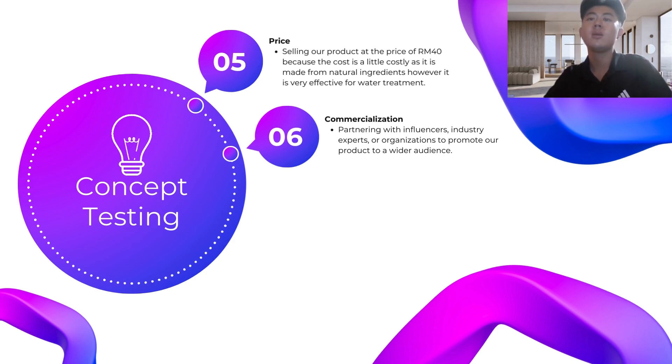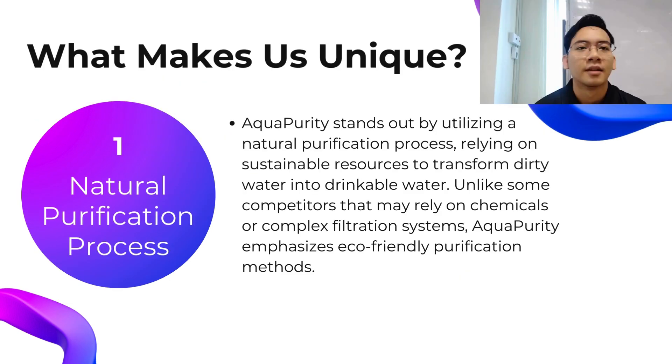Sixth is commercialization: partnering with influencers, industry experts, or organizations to promote our product to a wider audience. For example, collaborating with environmental or nonprofit organizations that focus on providing clean water to communities in need can help increase the visibility and credibility of our product. Collaborating with influencers or industry experts like Bear Grylls, a survival expert, can also help us promote the product through press releases, media interviews, or testimonials about the effectiveness of Aqua Purity.